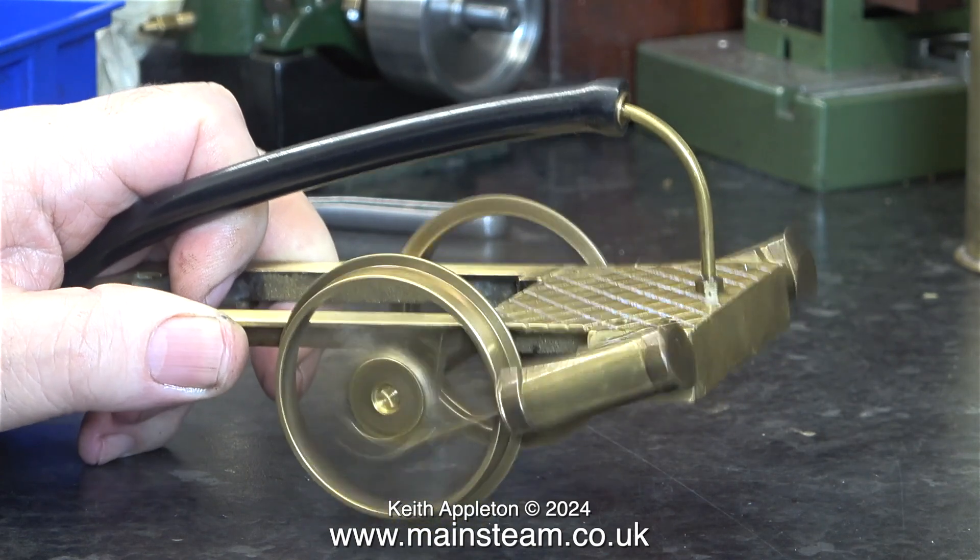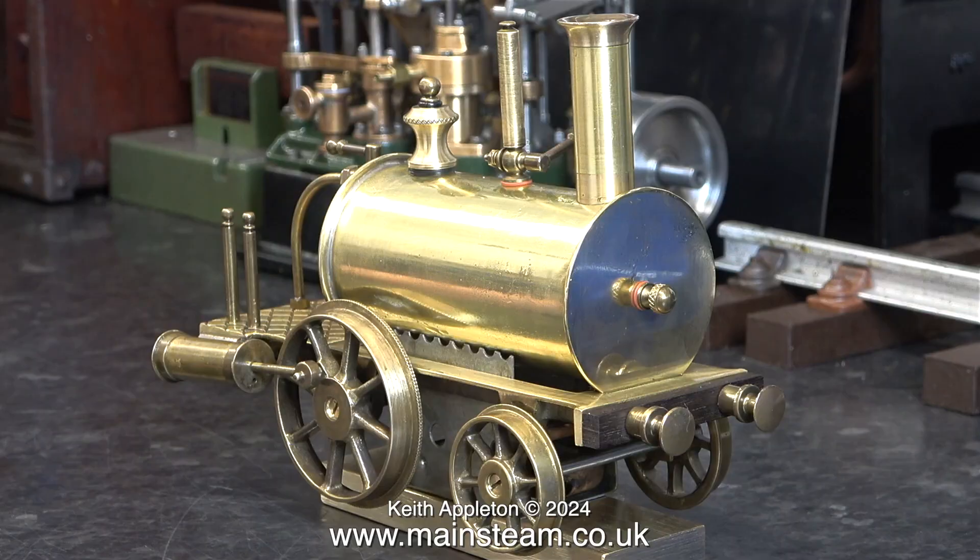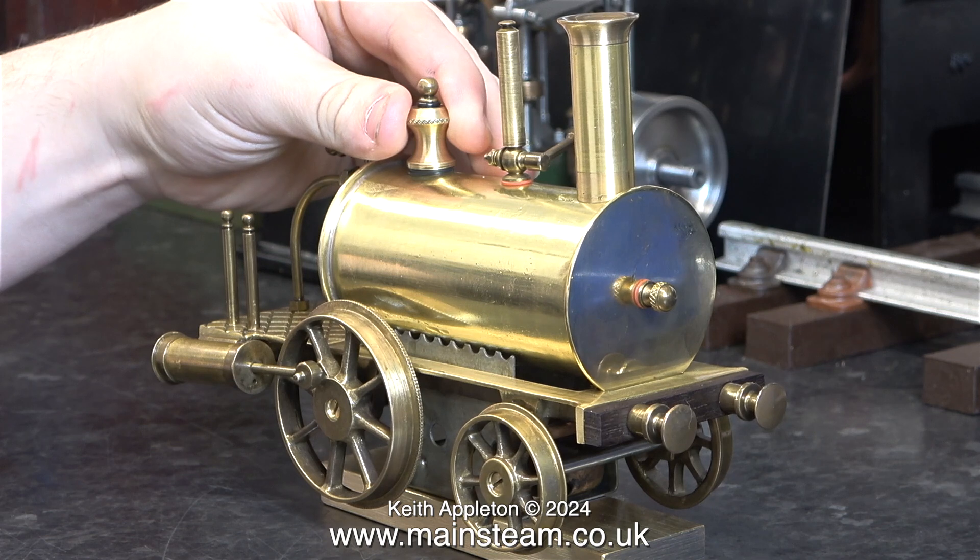I've had this engine for many years and it's been broken for many years. I rebuilt it to give it to my friend James Evans who's in the workshop with me today. Just in case you think my hands look weird, they don't — they belong to my friend James.